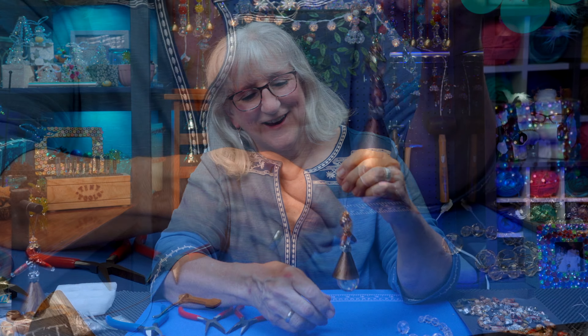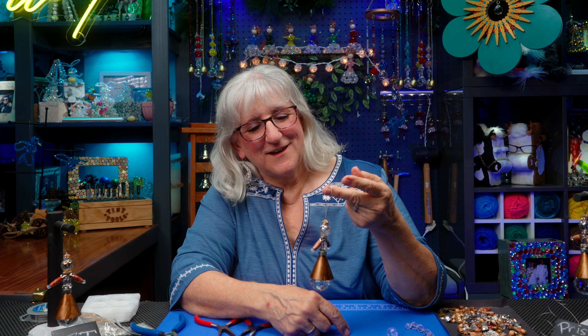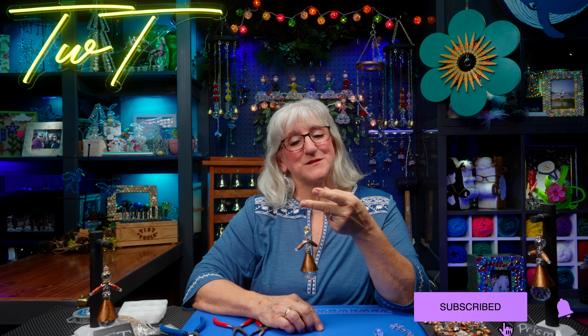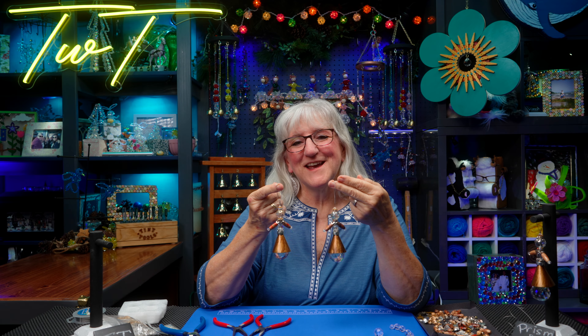I'm just so pleased with this because not only is she going to sparkle brilliantly, she's got that little bit of a ring. I can't wait to hang her with her friends someplace which will catch a lot of light. So if you like what you've seen here today, give us a like, subscribe to our channel. And don't forget to ring the bell so you know when another episode of Tweaks with Tweak is coming along. Until then, gather up your beads and make some of these prism and brass dancers. See you again.